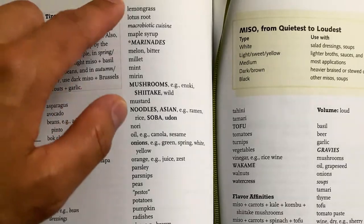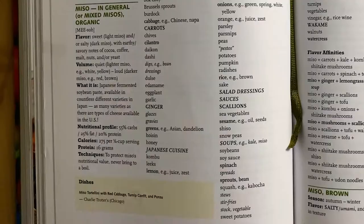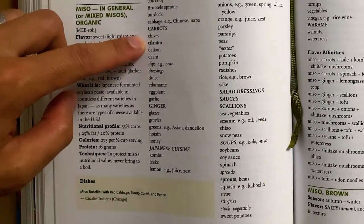You notice the list of ingredients goes from lemongrass to lotus root — the list is in alphabetical order. As you can see, there's no lime juice as a pairing with miso, so I would definitely start with lemon juice for my cocktail. Plain text ingredients are good recommendations but are not as strong of a pairing as ingredients in bold lowercase letters.